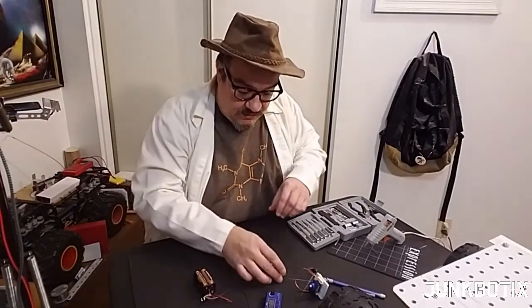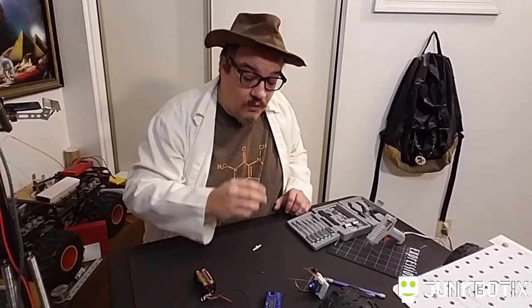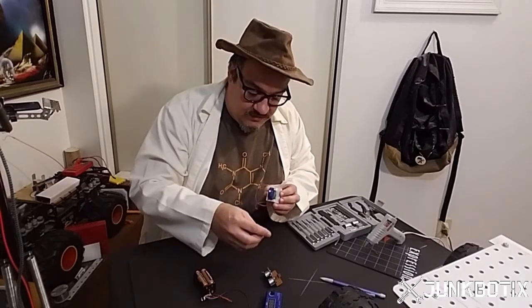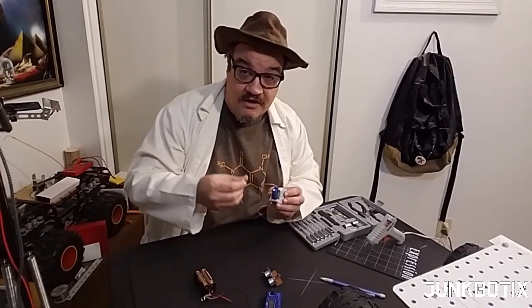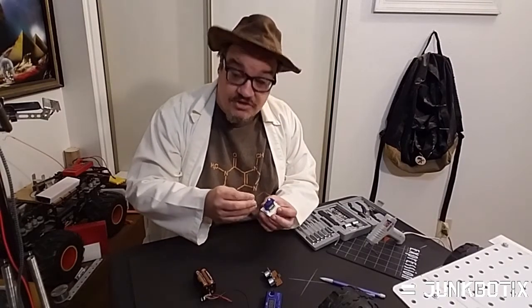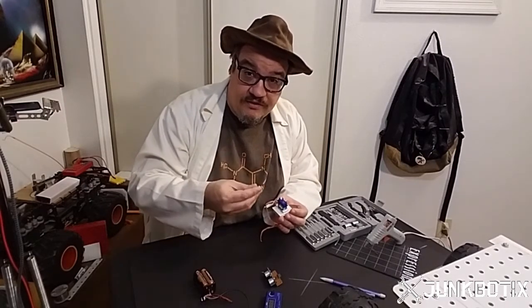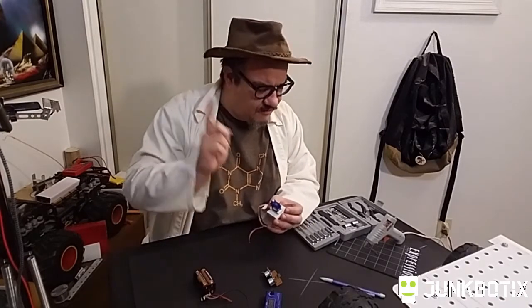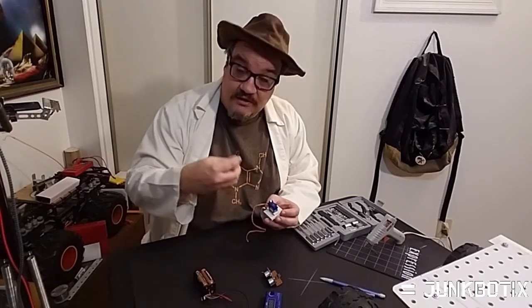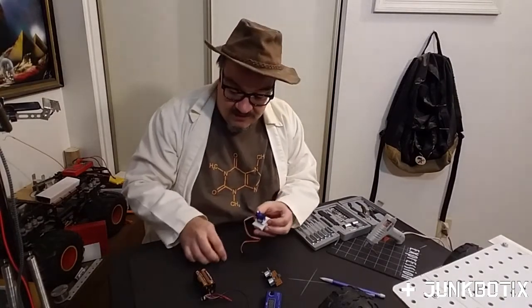Here I have my now completed carrier board with the ultrasonic sensor. What I need to do next is get it mounted onto the servo horn. But before I can do that, I have to mount the servo horn onto the servo first, because once the carrier board is attached it will cover up the mounting hole. The servo horn needs to be in the position I want when the servo is at its neutral position — centered — which happens at a pulse width of 1500 microseconds.